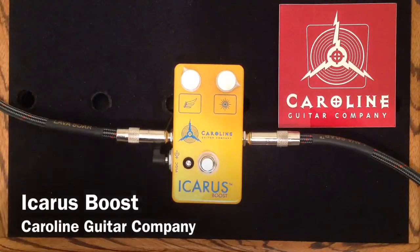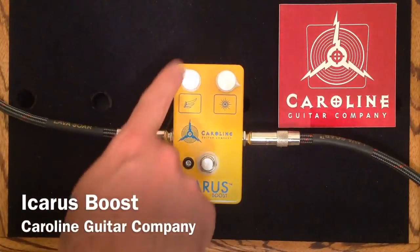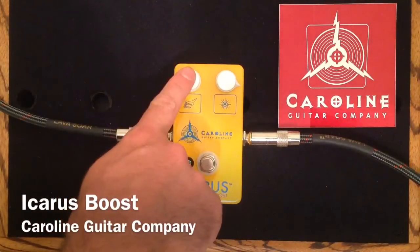Just to explain clearly and quickly: the Wings knob on this pedal is the volume of the boost, like every boost pedal should have a knob on it.